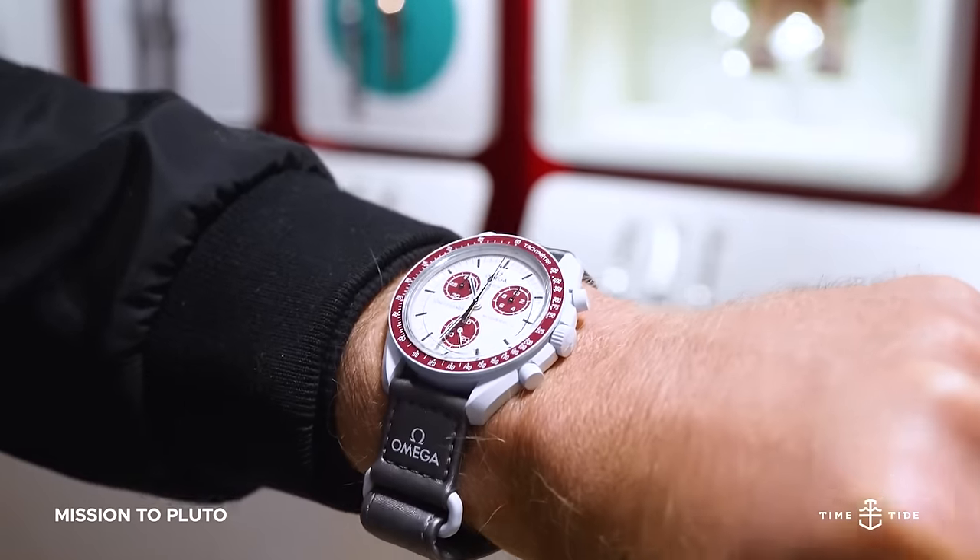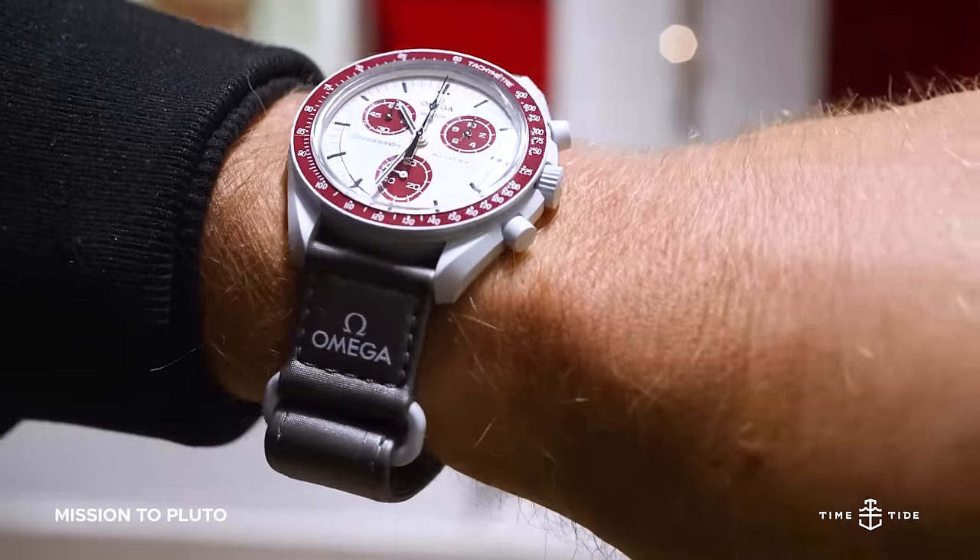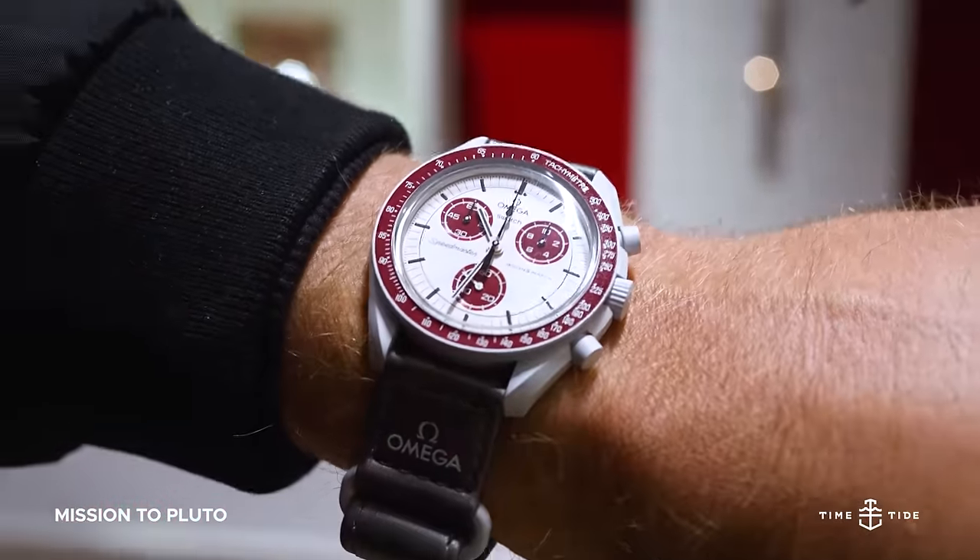The Mission to Pluto combines the safety of a gray case with a pop of burgundy, both on its bezel and its chronograph registers found on its stone off-white dial.